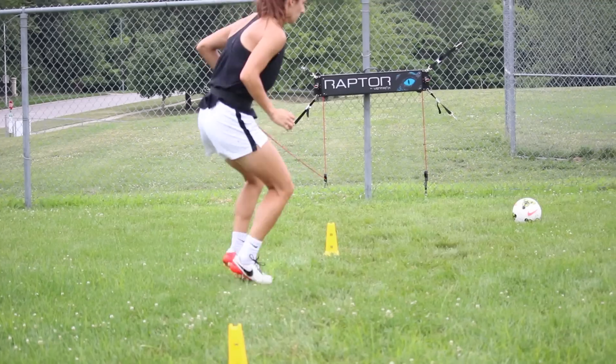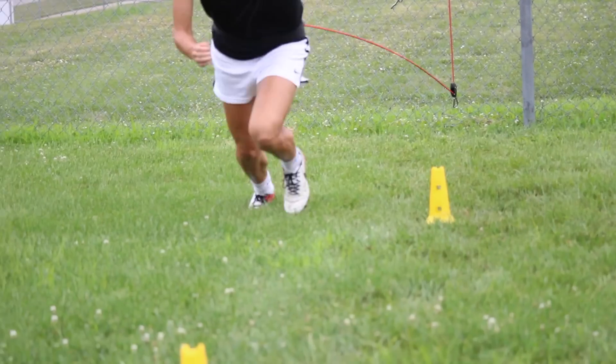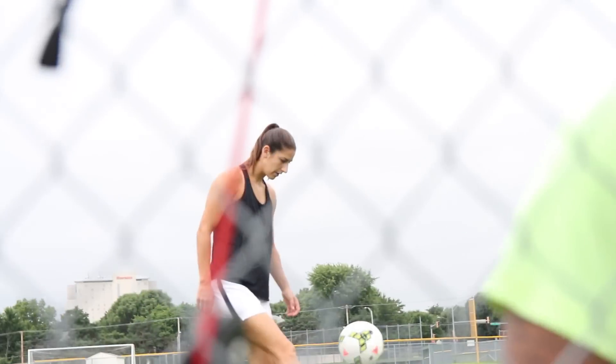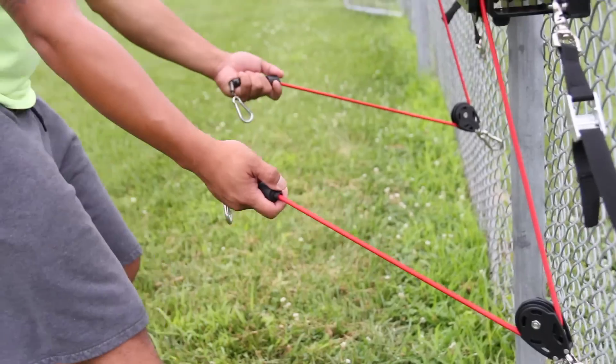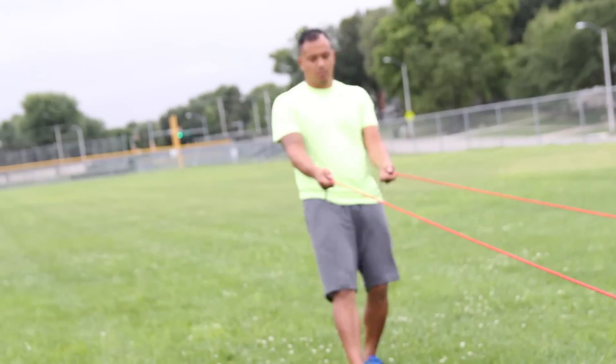With the Raptor, I've trained everyone from a youth athlete to pro and world-class, and that covers every sport — from soccer, field hockey, lacrosse, basketball, football, swimming, and even more. No matter what level you're on, no matter what sport you play, there are a lot of different drills you can do with it.